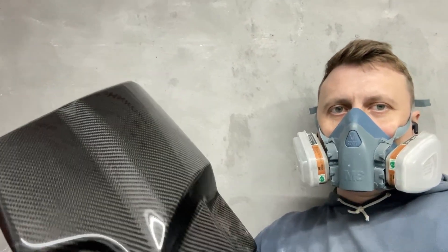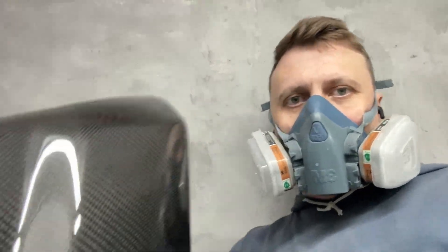Hey everyone! My name is Andrew and I've been working with carbon fiber for over 5 years now. I've had students from every continent take my online training. Right now I'm in the middle of producing another full carbon part.